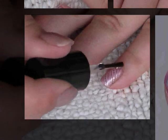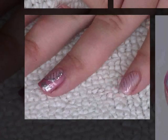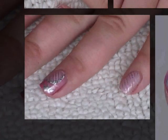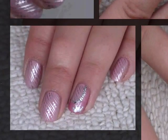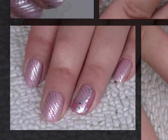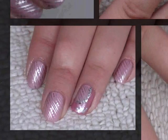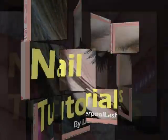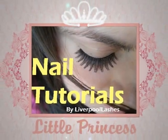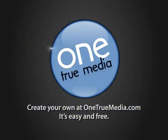Then apply a top coat. Here's what the end result should look like — I hope you like it, thanks very much for watching. See you next time!